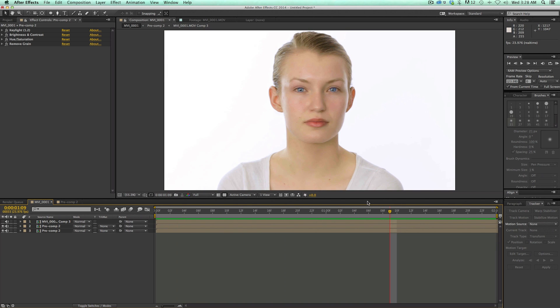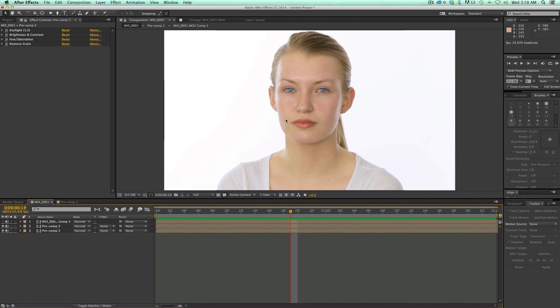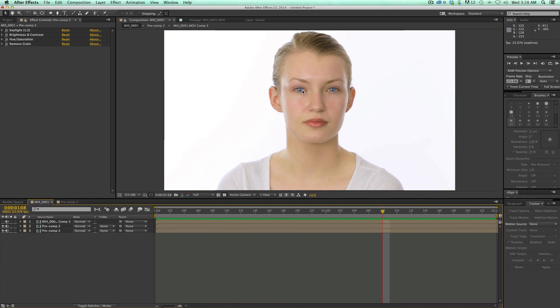Now, this is not something you want to do on an everyday video. Maybe you have a wedding video or something like that where you just need to go in and touch up some blemishes. But you'll learn lots of skills from this tutorial. You can see I've even brightened the eyes a little bit, brightened the lip color, and things like that. So let's get started with a brand new composition.